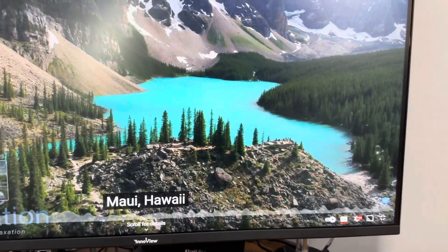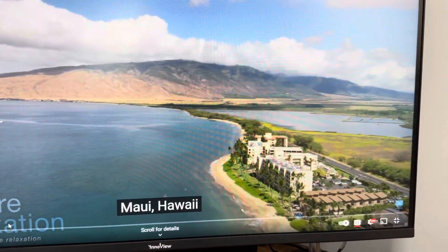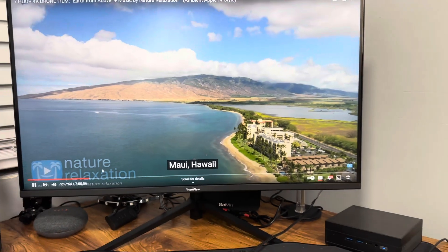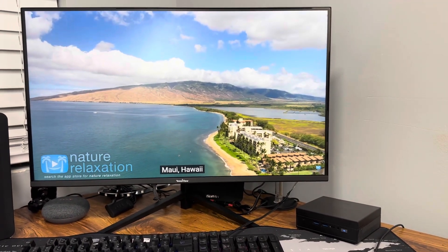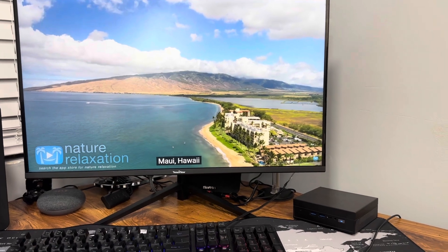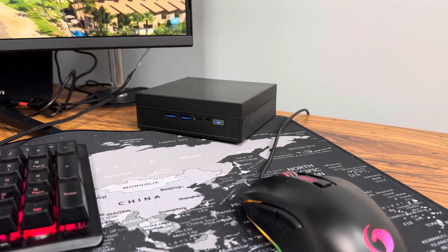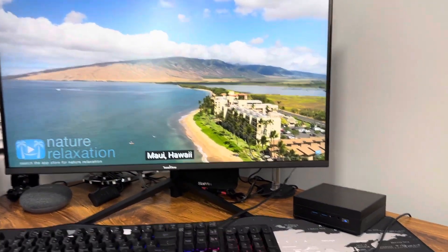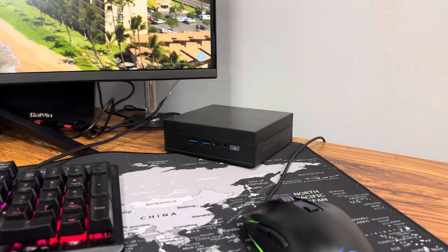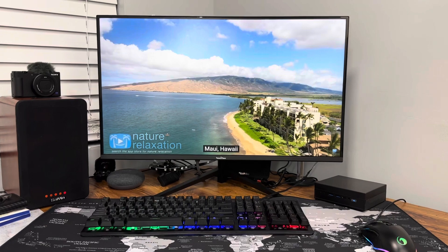This is a 4K video — we'll speed it up real quick. As you can see it's working really well; it's a slow-motion nature video. This is a perfect little desktop if you're looking for a working machine, or if you want to use it for movies or on your TV, this mini PC might be the one to take a look at.